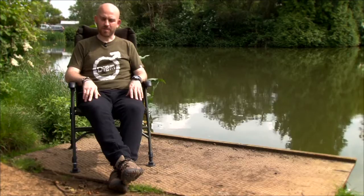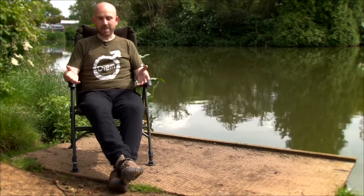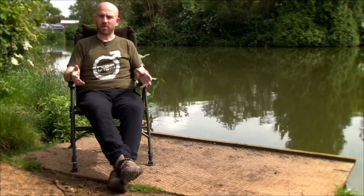It's the Supra recliner from Sabre. It's a big chair, plenty of comfort. I'm no small guy but there's plenty of room on this for me.